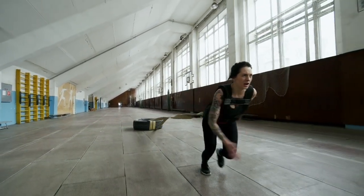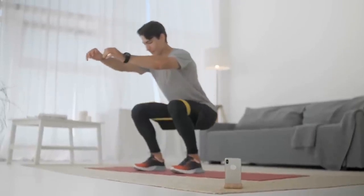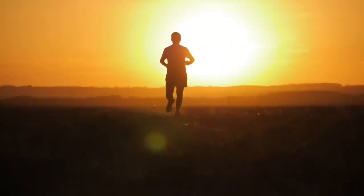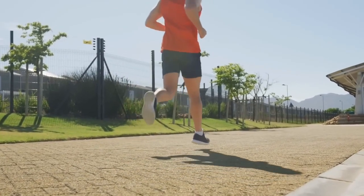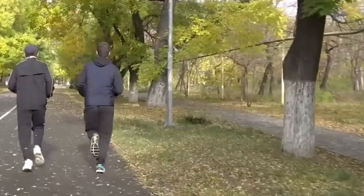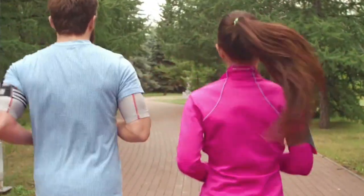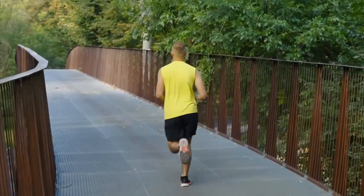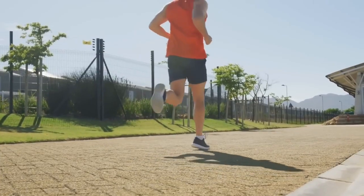Regularly replacing your running shoes is essential for maintaining optimal support, cushioning and overall performance over time. The materials in running shoes, such as the midsole foam and outsole, gradually break down due to repeated impact. As the midsole foam loses its resilience, it becomes less effective in absorbing shock and providing support. Using shoes past their lifespan can exacerbate pronation issues — stability shoes designed to correct over-pronation may no longer offer adequate support, leading to potential biomechanical imbalances. Keep track of your mileage and replace your running shoes between 300 to 500 miles, or every 3 to 6 months for regular runners. If you notice visible signs of wear such as flattened soles or worn midsoles, consider replacing them even if you haven't reached your mileage limit.